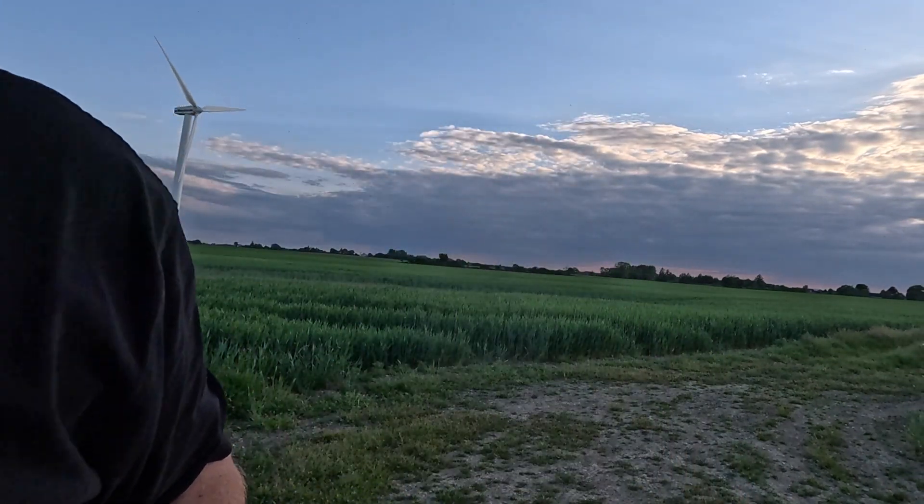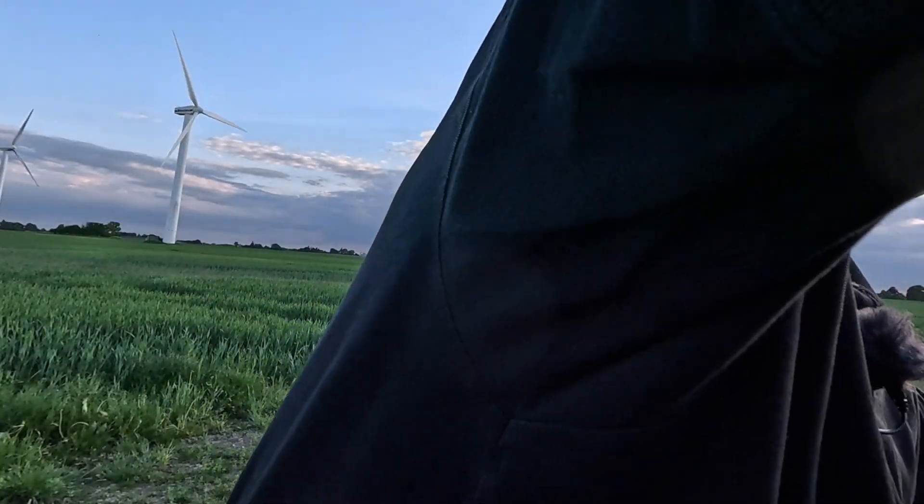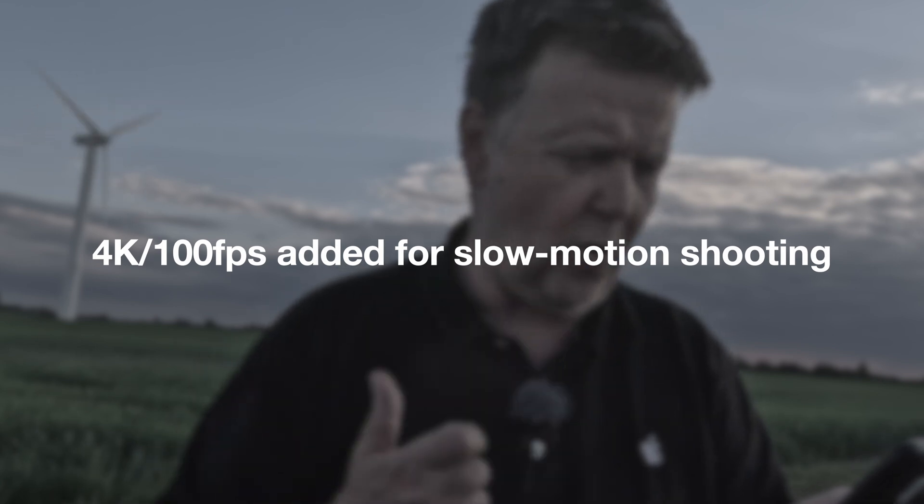I think we captured what we needed in time before the light went down. So now I can tell you what we're getting: it's added 4K 100fps for more slow-motion shooting. You need to be aware that if you're switching between different frame rates, make sure that they add up — that they divide into each other — otherwise one of them will look really odd. That's definitely something to look out for.